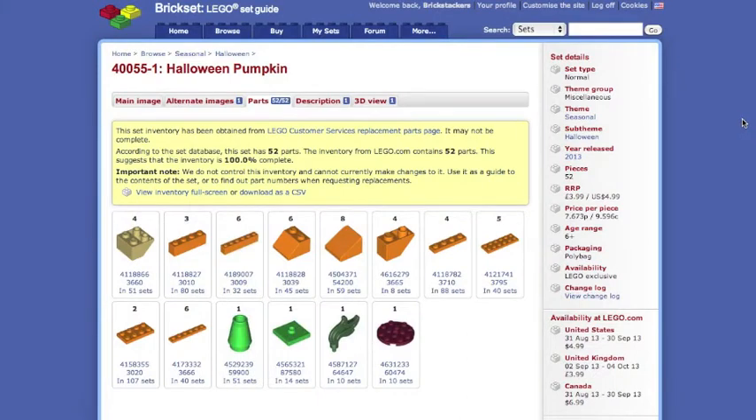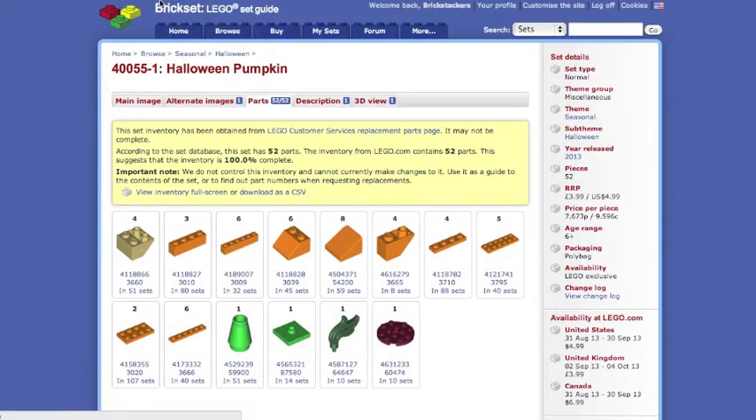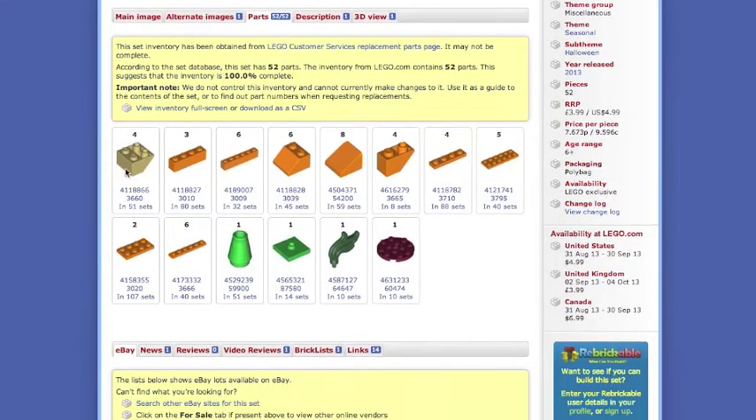Now we're going to look at some of the parts for this set. Again, this is 40055 Halloween Pumpkin. I'm on Brickset right now. Brickset gives you a listing of all the parts in the set and all the details — 52 pieces. It tells you how many pieces of each you get in the set and how many sets that piece is in. So you can see this is in 10 sets, this is in 14 sets, this is in 10 sets. Your rarest pieces are going to be these last three.